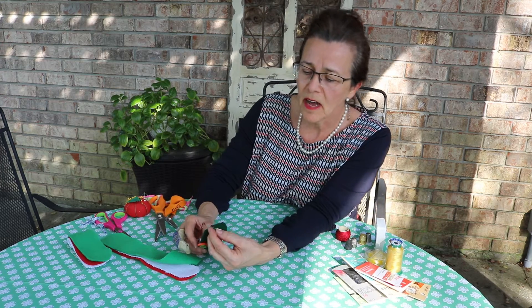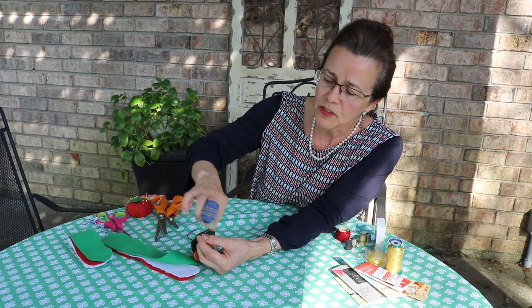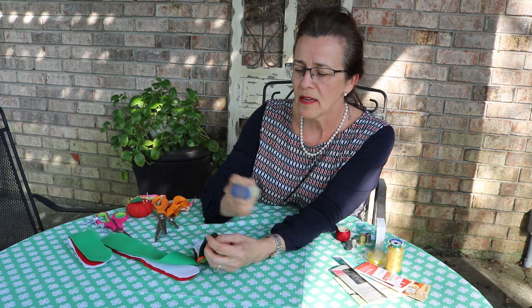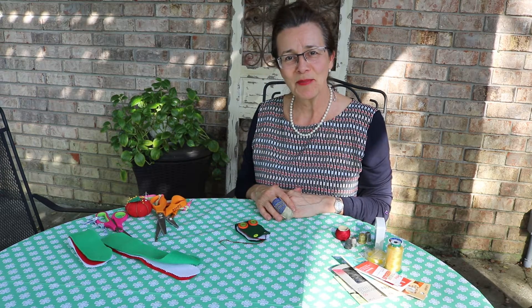To do that closing knot, push it halfway through, take your thread and go one, two, three around, then push your needle on through and there's your knot. And there's my friend Allie the Alligator — thank you for joining me!